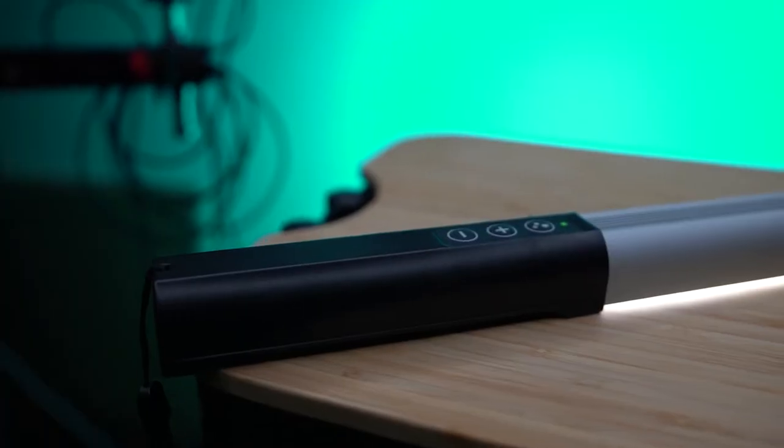It has a 2600 milliamp-hour battery. I tried it out and maxed it at maximum brightness and got two hours of use out of it — not bad at all. And the good thing is you can actually use it while it's charging.